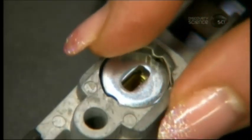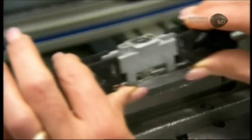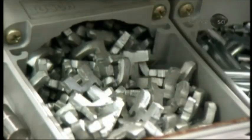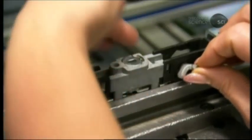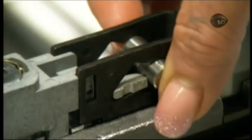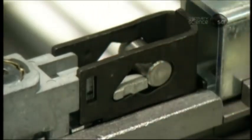A spring applies tension to the cylinder's steel anti-drilling plate, keeping it in position so that the key inserts easily into the cylinder. On each side, workers insert a lever and bolt. When you turn the key to the lock position, the lever pushes the bolt into the shackle's notch, immobilizing the shackle.